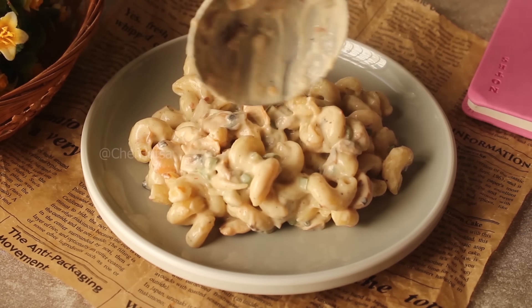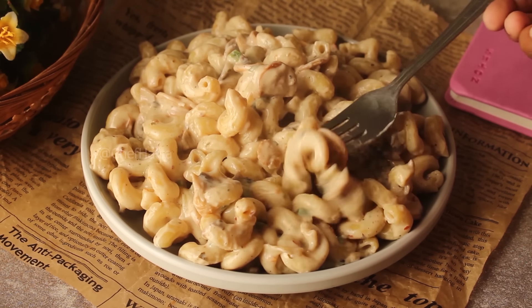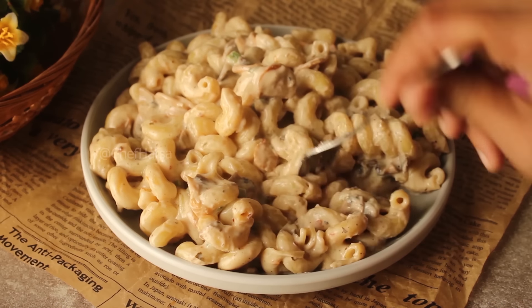This pasta is very yummy. If you liked this video, please like it and subscribe to the channel. We will see you in the next recipe. Allah Hafiz.